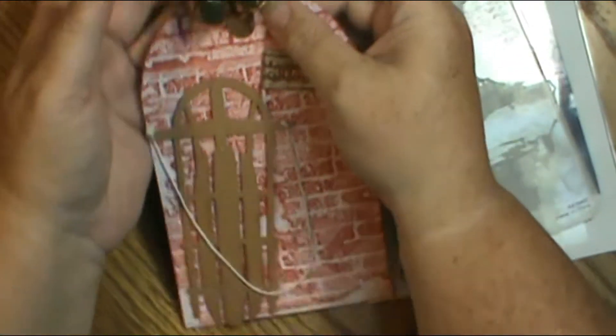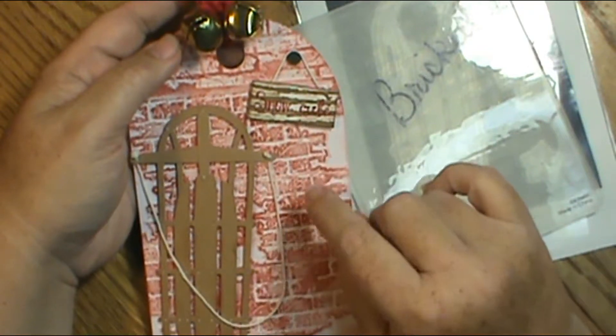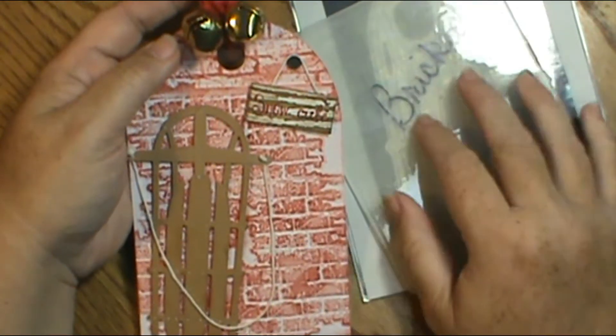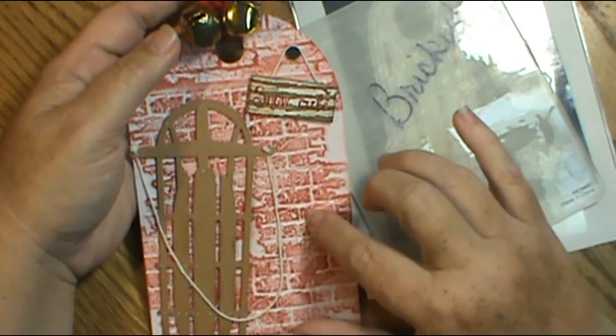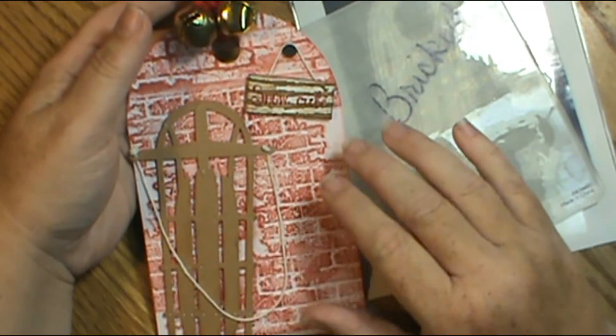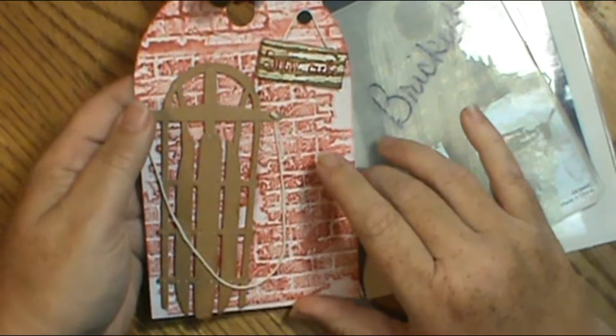Here is what I made — here's my tag. I cut this out on my Cricut, then I ran it through the embossing folder on my die cutting machine and got the texture that I wanted. And then I went over it with Fired Brick Distress Ink to get the color that I wanted.